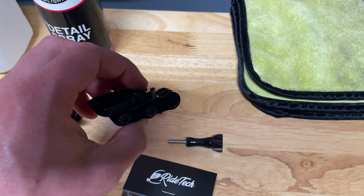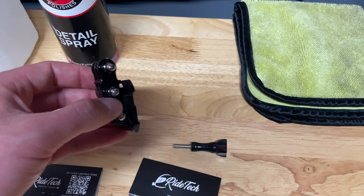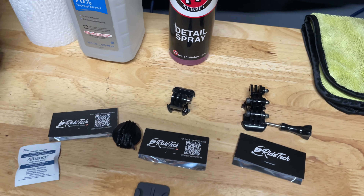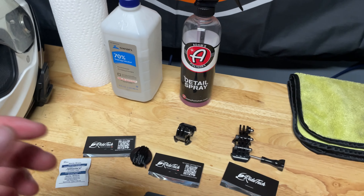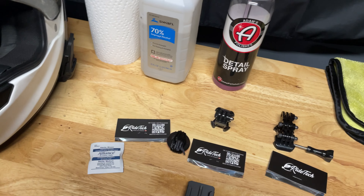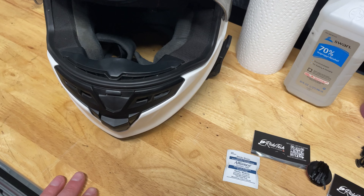Ever since we started this YouTube endeavor I've been acquiring a bunch of this stuff and learning all the tech. It's pretty straightforward — I'm going to use some detail spray to clean up the front of the helmet, prep with some alcohol, get it stuck on there, and we'll see how the GoPro sits.